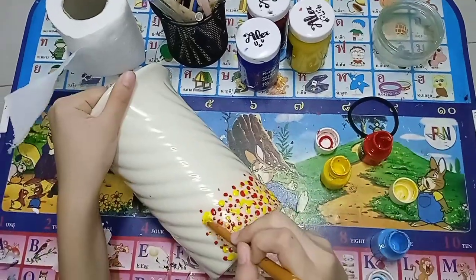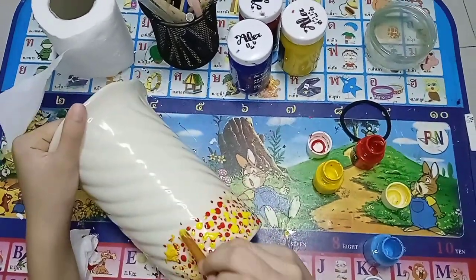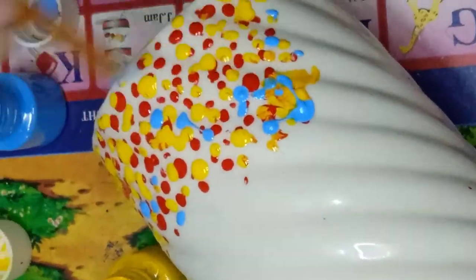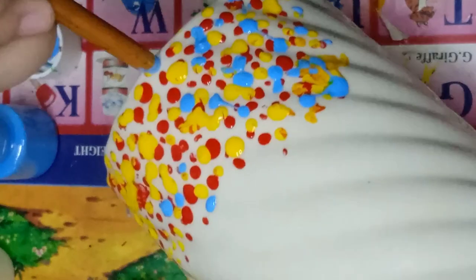So now I am putting yellow. And the yellow is so liquidy — I don't know if that word exists. I need to smudge it for some reason. And now it's time for the blue.